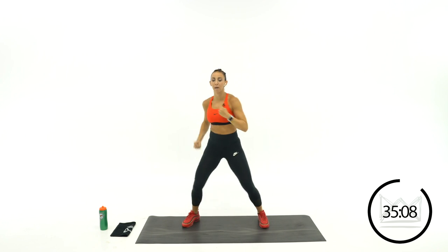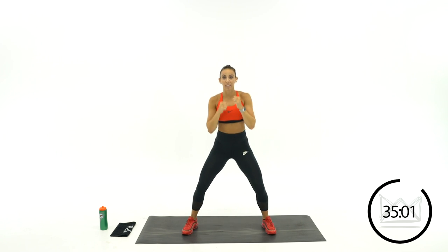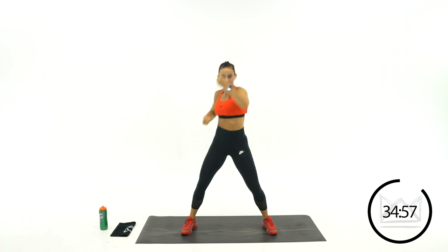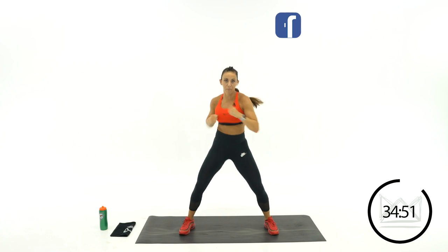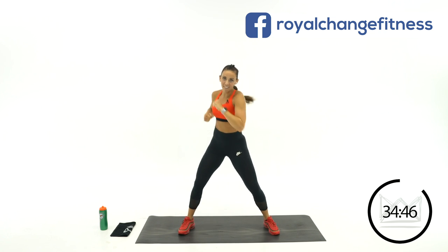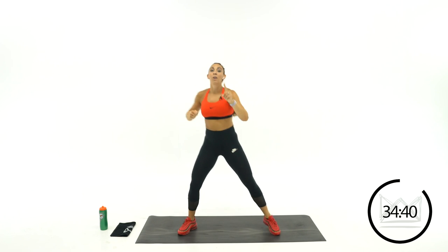Next we're going to go jab, jab, uppercut, uppercut. Straight up, straight up. Boom, boom — up, up. Straight out — uppercut, uppercut. It's just 2 jabs and 2 uppercuts. Rest.